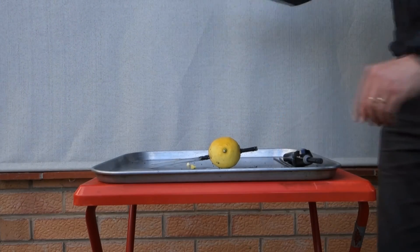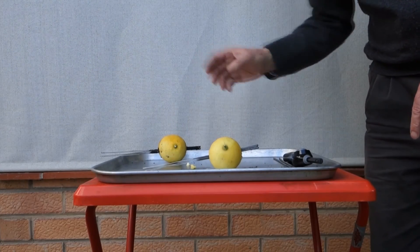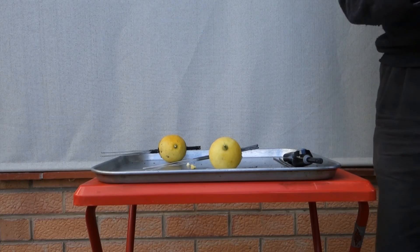Now, in the Pentecost story, the people were so full of the Holy Spirit that they had that flame come out, just like that lemon did.